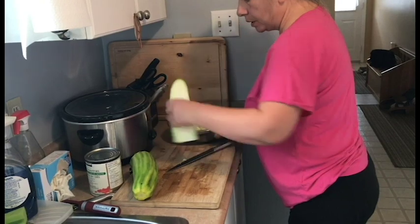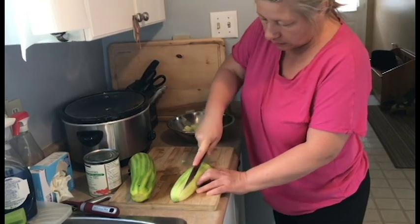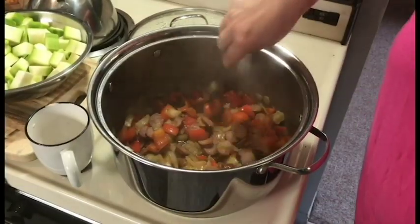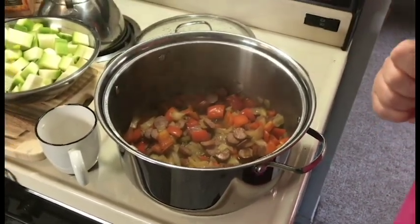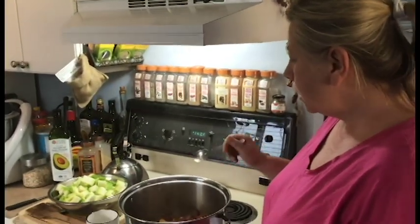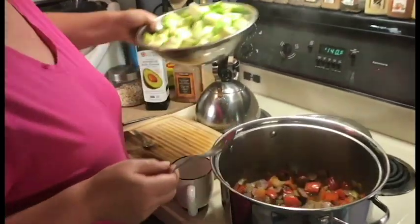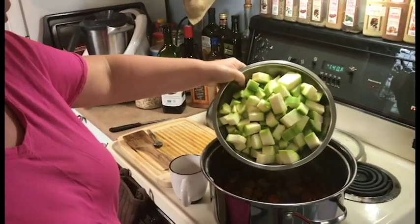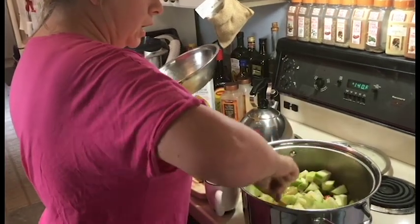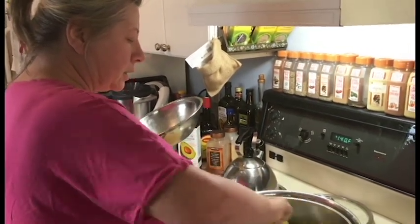I'm preparing that in advance because right after this I'm going to prepare rice for dinner. The red pepper is tender now, so the next vegetable — the star of the dish — zucchini goes inside. A little bit of stir and 10 minutes of steaming.